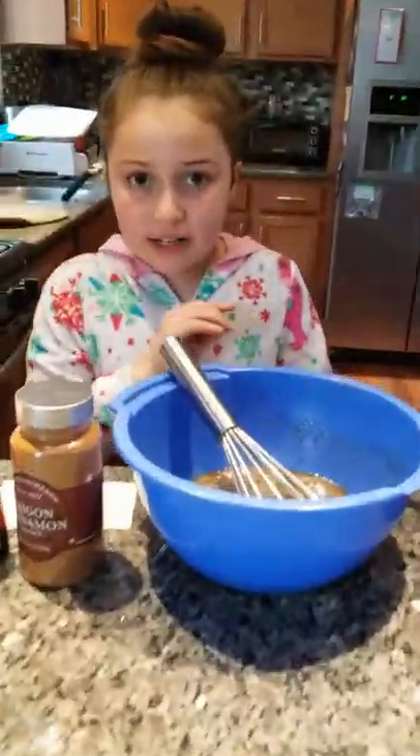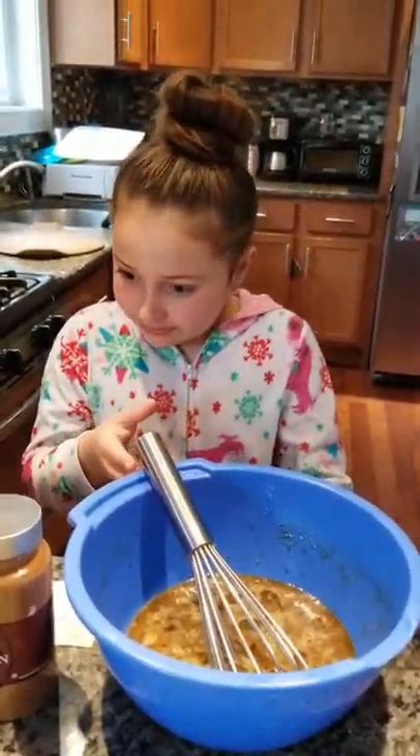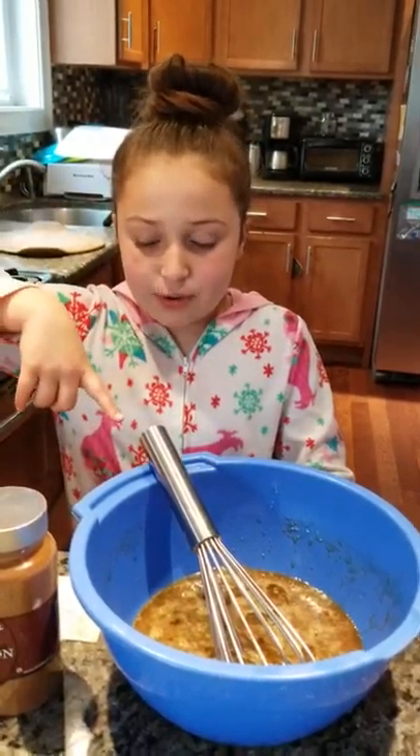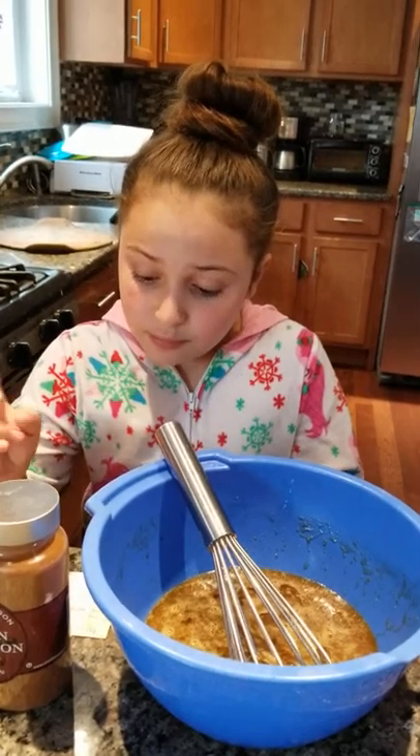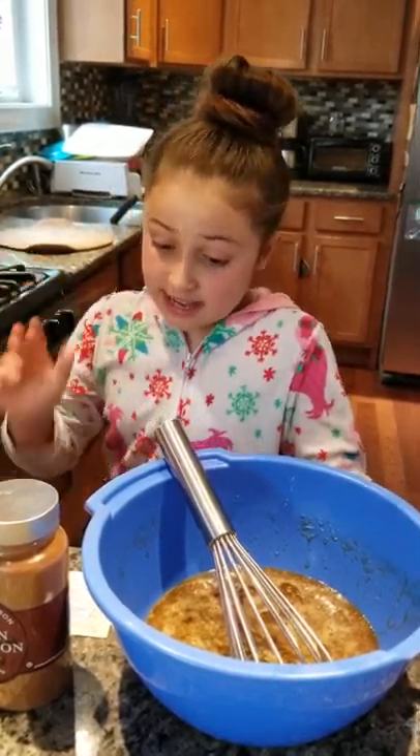I'm not going to give you exact measurements, but I'll put them in the description down below. Right here I have vegetable oil, brown sugar, and eggs.